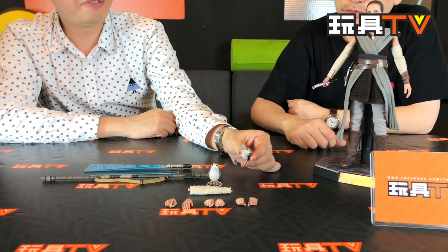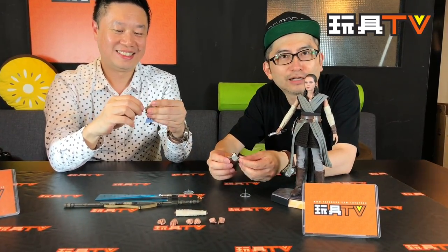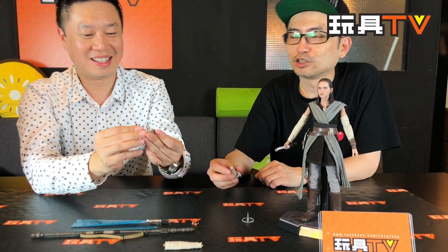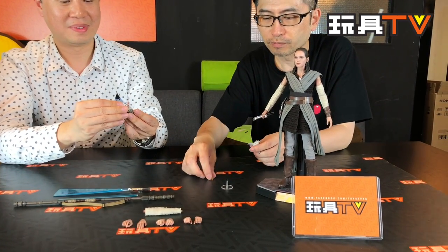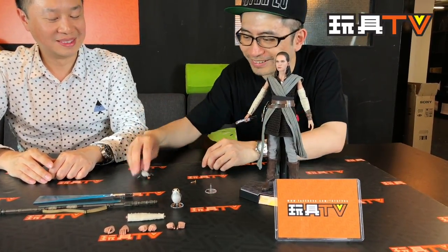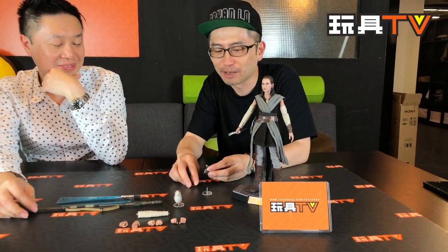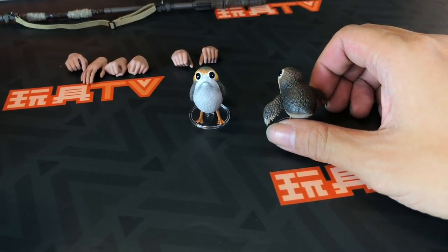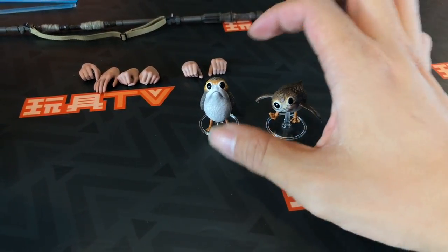We have two very famous animals from the movie — the Porgs. They had to fly all the time, meaning they never settle down. The day you settle down is the day you die, right? All four feet can be changed with each other so you can make different poses. The bird had one neck folded, with one neck prepared for landing. It's cool — at least they give you something. This figure isn't loaded with a lot of accessories, so it's good that they give you at least the two Porgs.